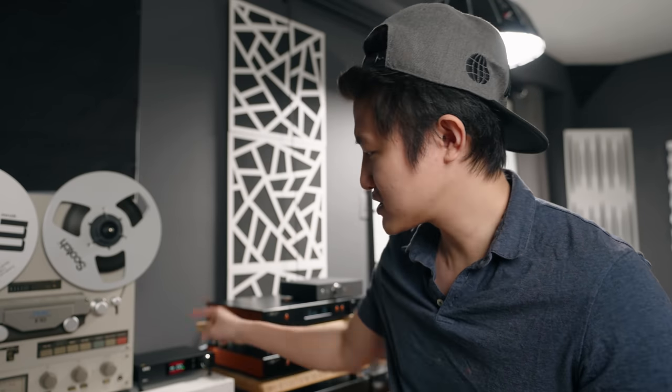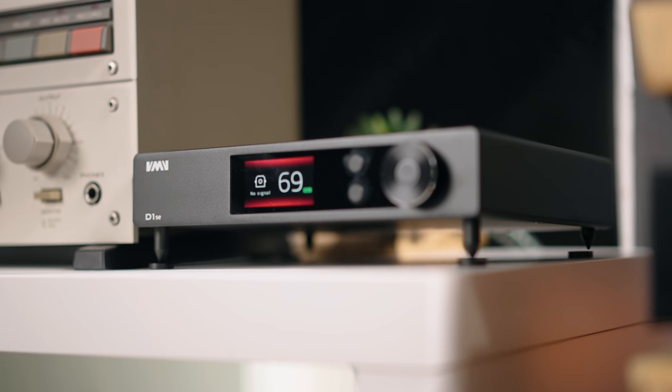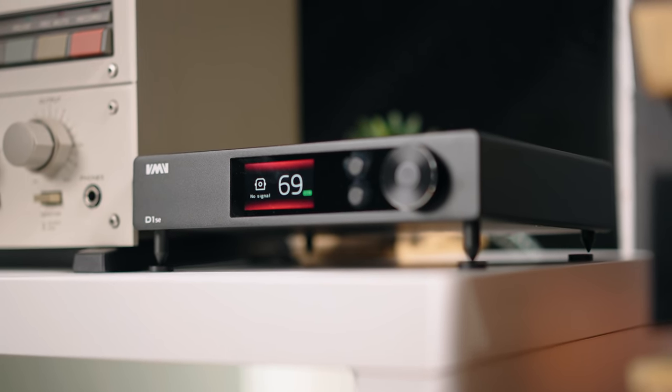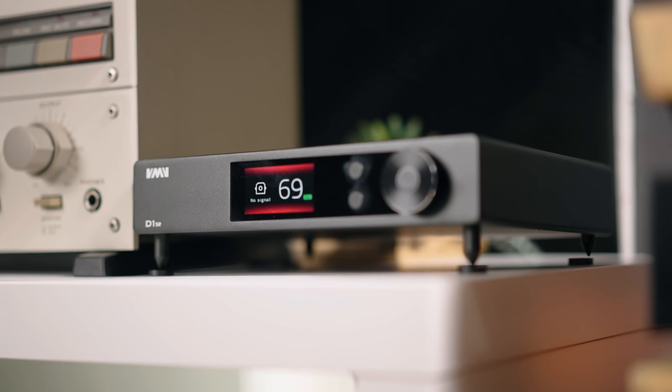But today I'm going to introduce you to this guy right here. This is the best DAC that I've heard from SMSL, and I think it's actually their flagship. Unfortunately it is their flagship, but it's still affordable — $720. Not bad at all, considering all things.